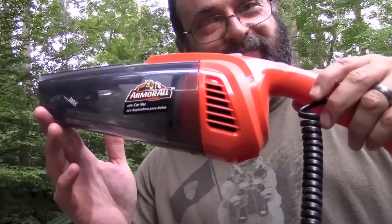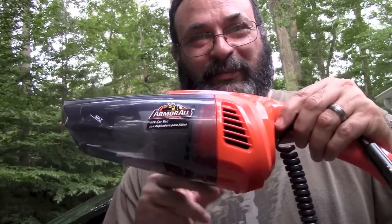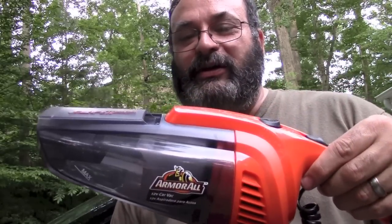$20 — definitely a good deal. I know there are rechargeables out there, but unless you're gonna pay a lot of money, those things run out of juice relatively quickly and don't suck half as good as this one. So, Walmart, $20, the Armor All 12-volt Car Vac — highly recommend it. Thank you very much for joining me here at the Gear Obsession channel. I really appreciate every friend, viewer, and subscriber, especially you. Hope you have a great evening — take care, bye.